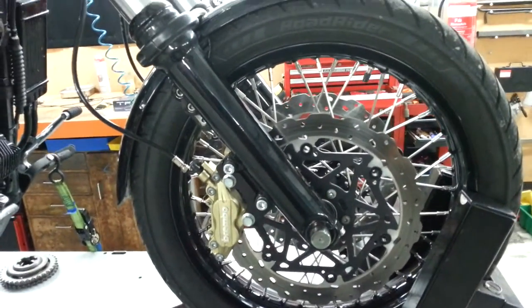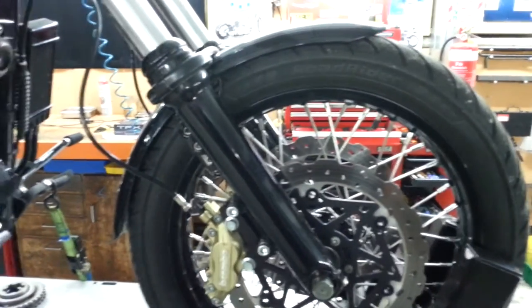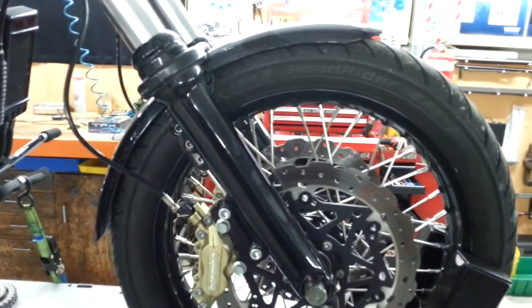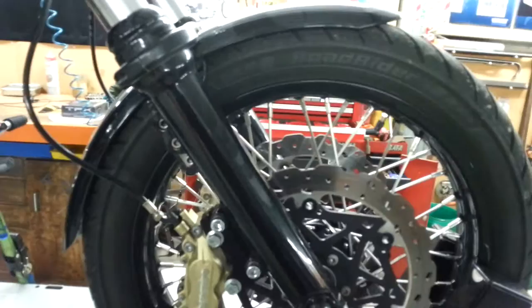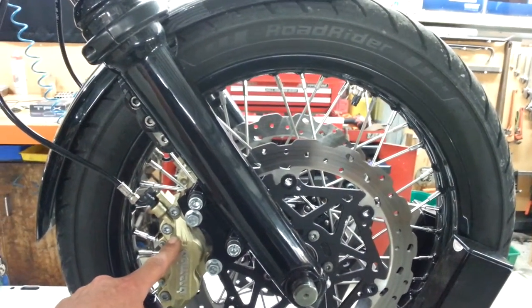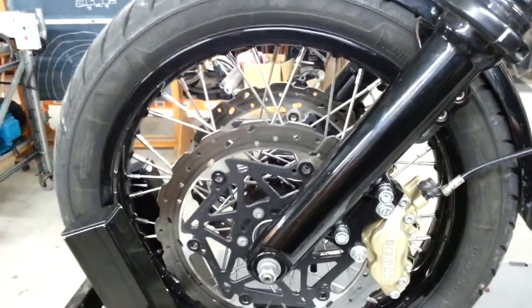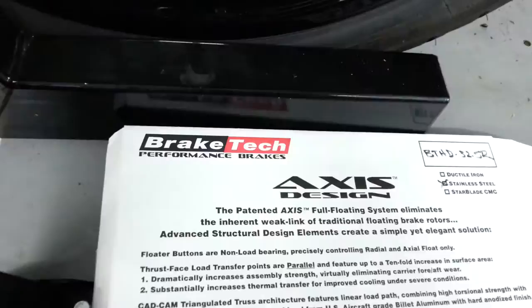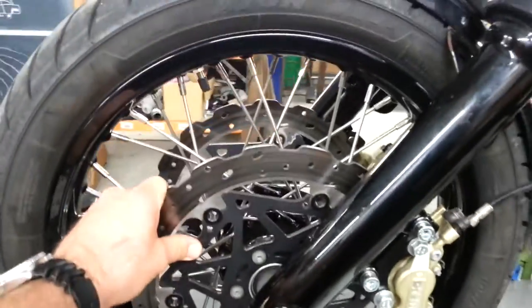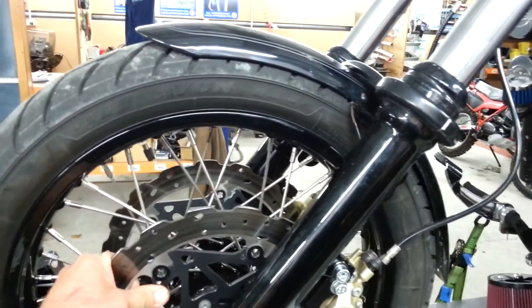Howard Mesner from Mesner Motorcycle Metal in the States - I think he's down Florida way - he sent us a kit. What he's supplied are the adapters, it's an off-the-shelf Brembo four-pot caliper and some nice floating discs, they're 320 mil. I think these ones are Brake Tech floating discs, stainless steel - bloody fantastic thing, actually stops now.